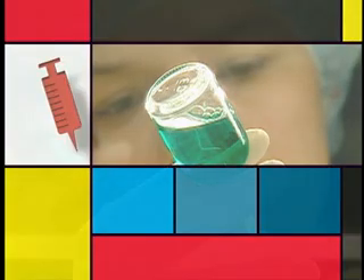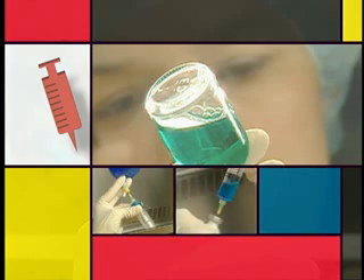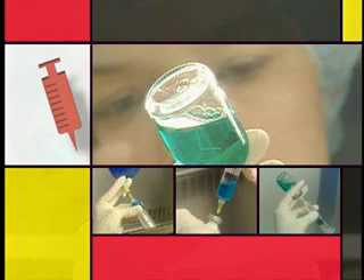In the following procedures, we will see how to withdraw diluent from a solution bag, how to reconstitute a powdered medication in a vial, and how to withdraw the reconstituted medication from the vial.